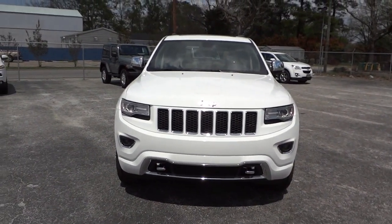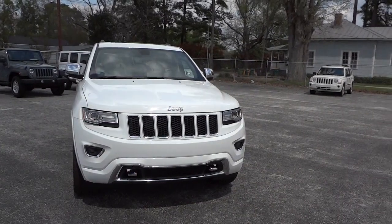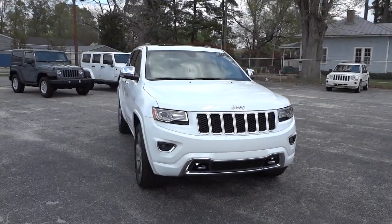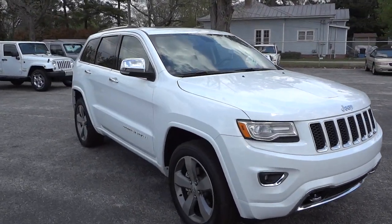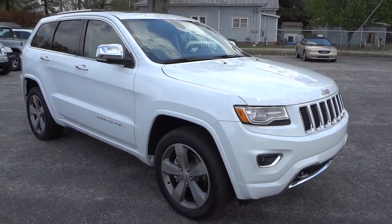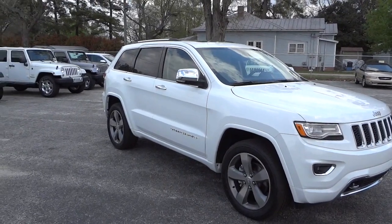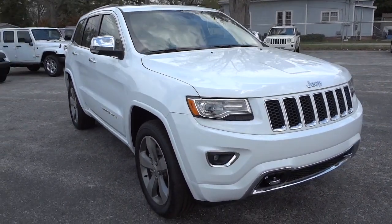Hey, this is Mike. I just got in a 2014 Jeep Grand Cherokee Overland in white — a really exceptional vehicle. It just came in, it hasn't been washed or anything. It does have some pollen on it because it is pollen season, and it's just about impossible to get all the pollen off, but I'm gonna go ahead and just show it to you.